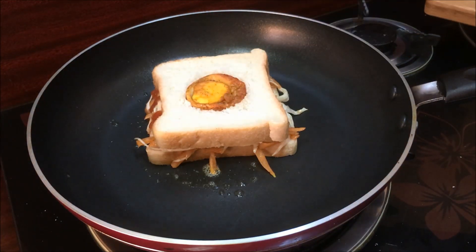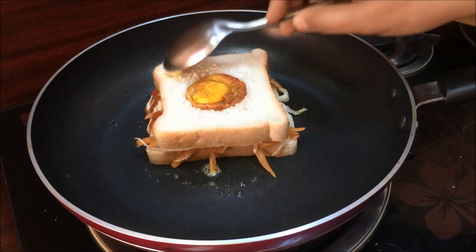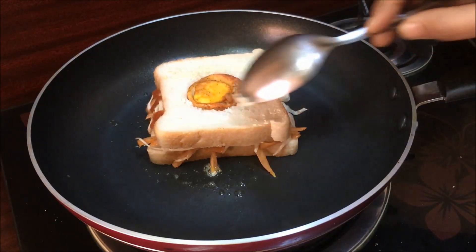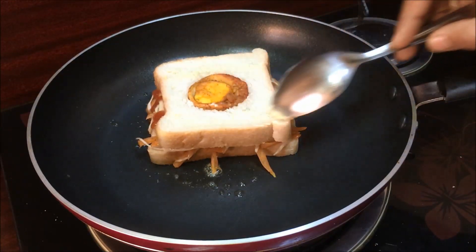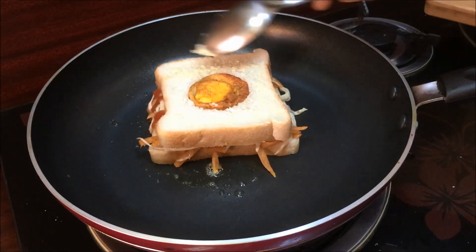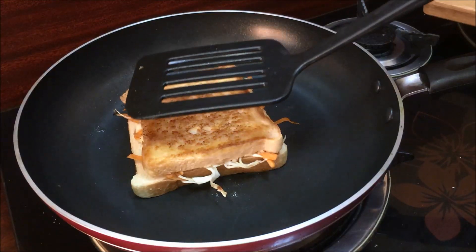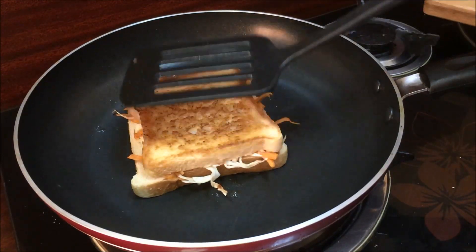One side will turn a golden brown color. We will spread a little bit of butter on the bread and press the other side of the bread.